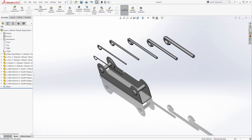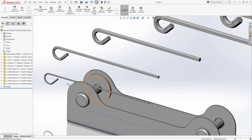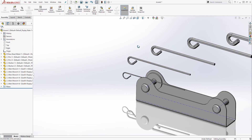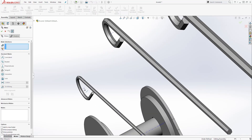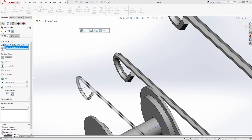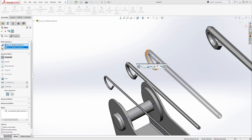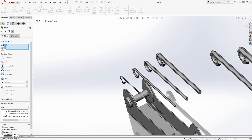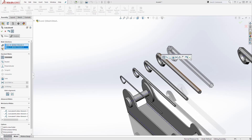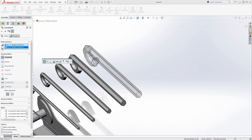We now have the allen wrench sizes one through six. Next, go to View > Hide and Show > Show Temporary Axes, and that is going to show the temporary axes going through those allen wrenches. Then click Mate and we'll mate this center axis to that axis to make it concentric. Do the same thing for each wrench — click OK, do the same here, click OK, do the same here, click OK, clicking each axis and mating it so they are all coincident.